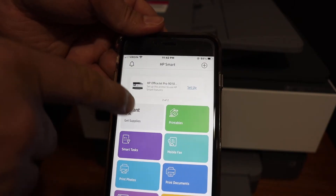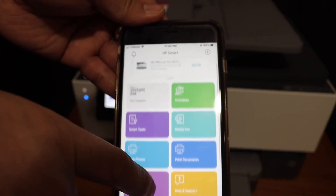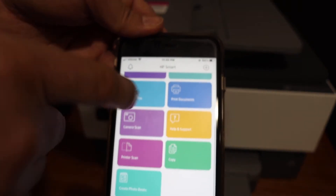Here we can see the printer is available in the app. To do wireless printing and scanning, we can use this app — to print, click on the print document section.